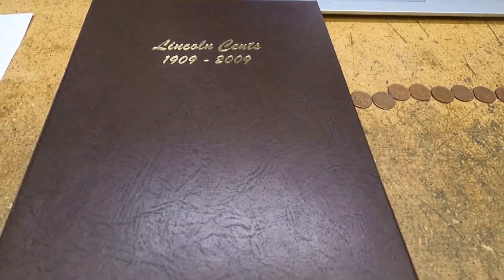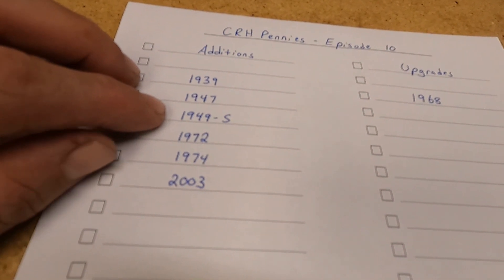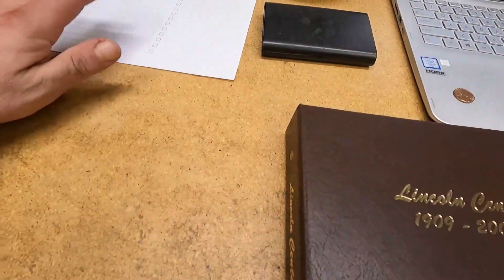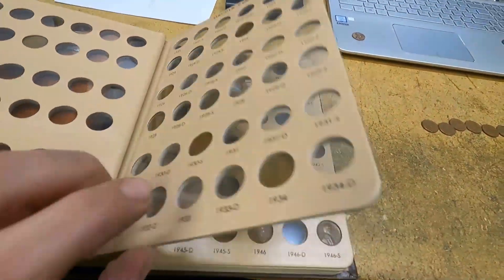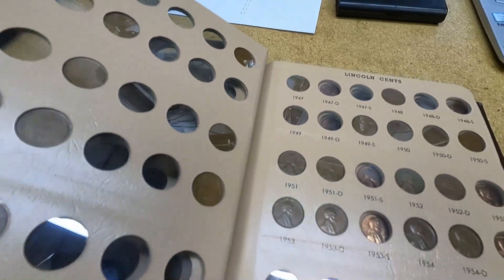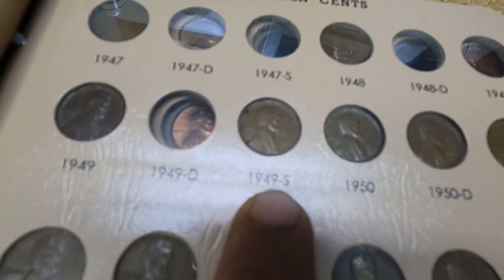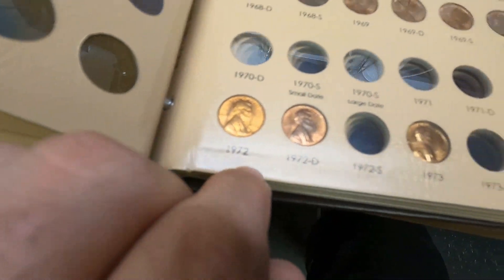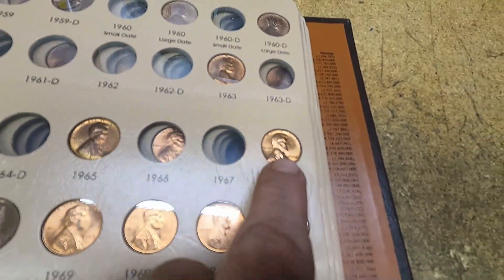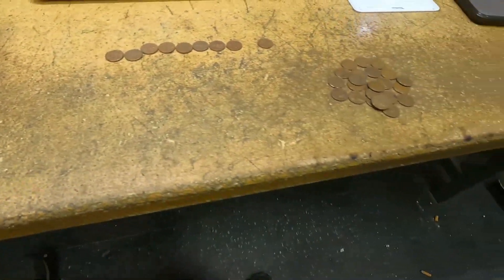I went through all the wheat cents and other finds. Happy to report we had six additions and one upgrade. The additions were: 1939, 1947, 1949-S, 1972, 1974, and 2003. The upgrade was the 1968. Let me go through the album — the 1939 has a scuff on the back side, hopefully we'll upgrade that soon. Then 1947, 1949-S, the 1972 on the next page, 1974, and the upgraded 1968 — a really nice coin. The last addition was 2003.